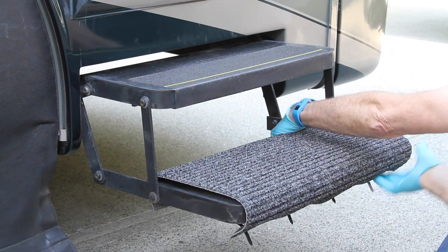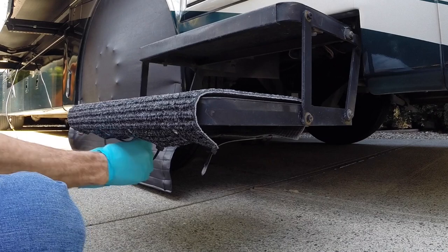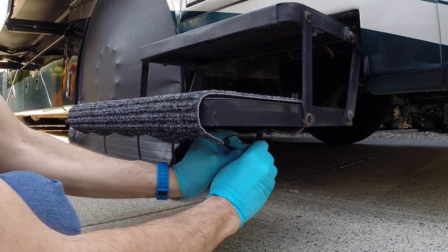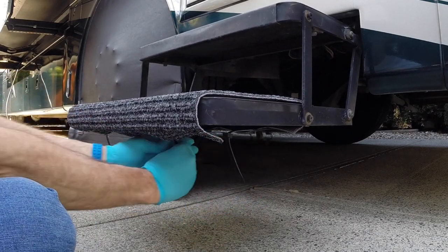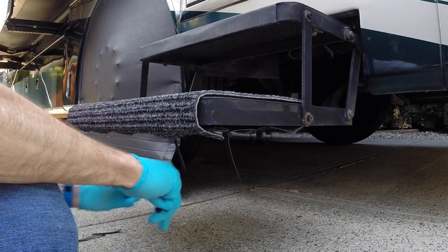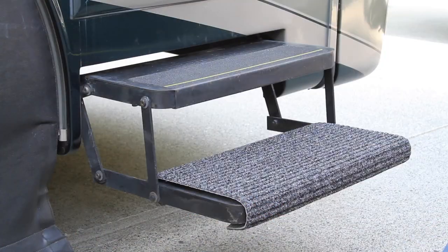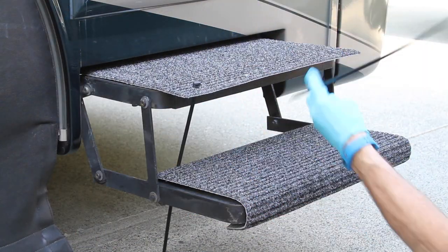Adjust the position of the cover as needed to be sure it's straight and square to the step, then pull firmly on each zip tie to tighten it down. Give a final pull to make sure they're all tight, then use a wire cutter to snip off the loose ends sticking out underneath. That's all there is to it — now just do the same thing on the next step.